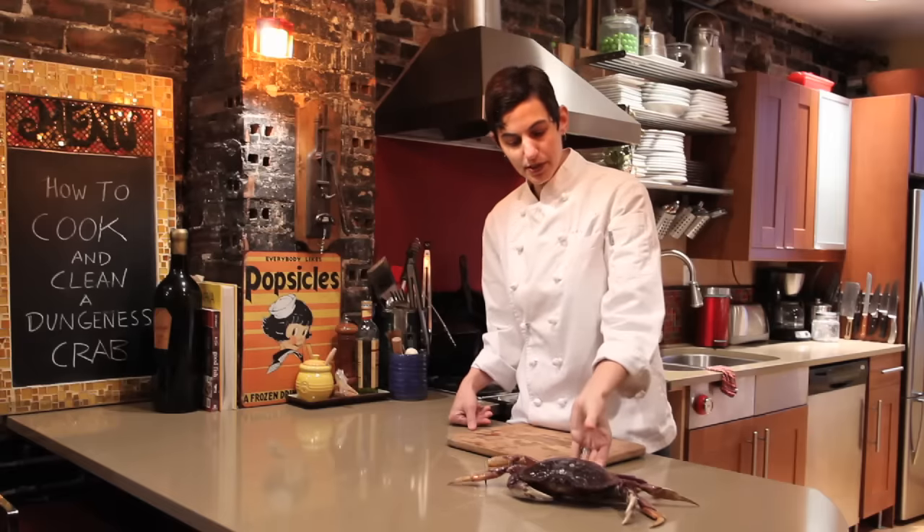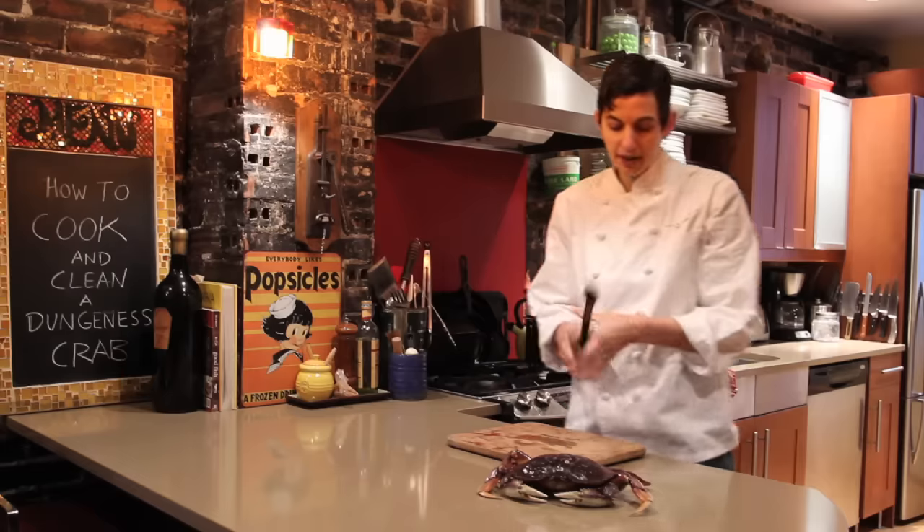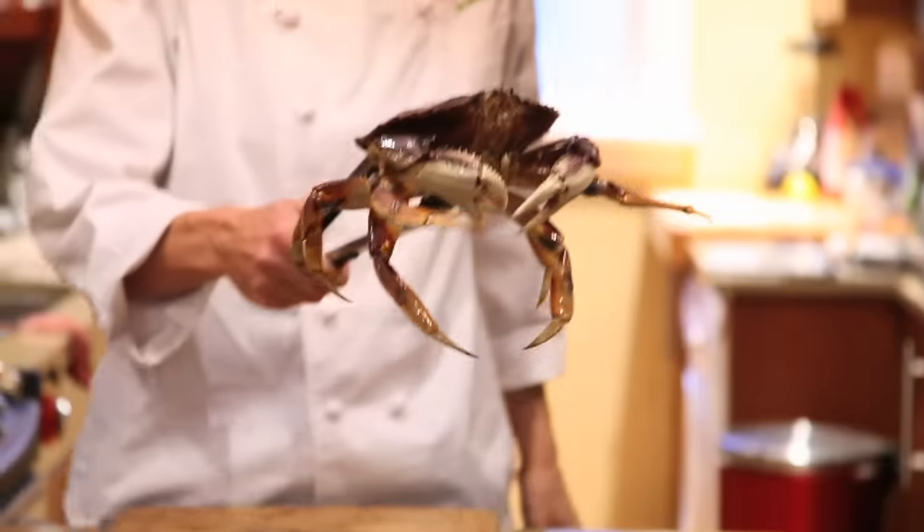If you want to approach it, you just pick it up this way and you can handle it. Another thing that people like to do is use tongs. If you're really squeamish, you can just pick it up like so.